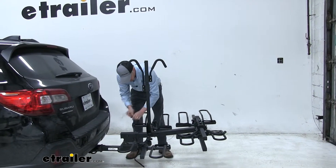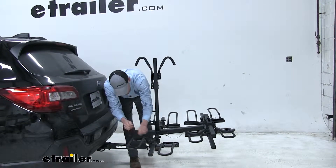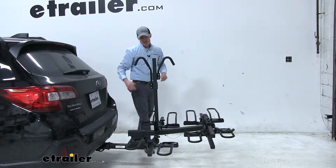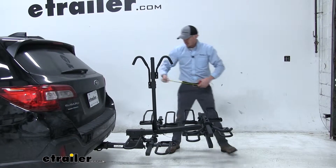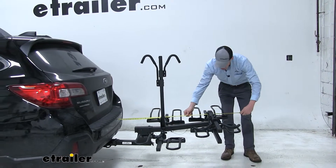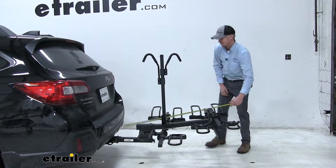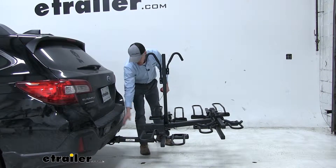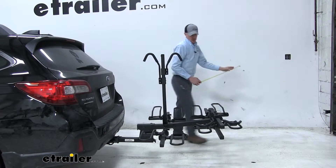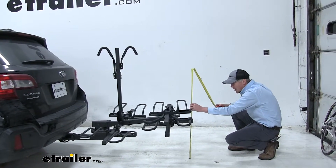Go ahead and replace the hook-and-loop straps so they're not hanging around — you can of course leave them undone so it's ready to load up your bike. Let's grab a measurement. With this 4-bike rack, we've added about 47 inches to our Outback wagon. Our closest point is going to be here, about 8 inches. And then at the very back we are looking at about 21 and a half inches.